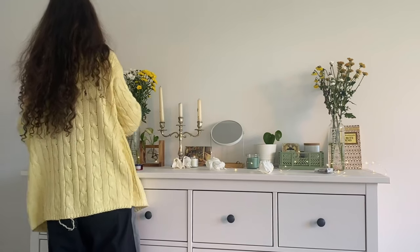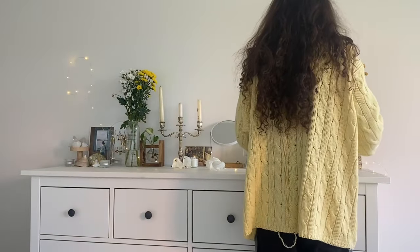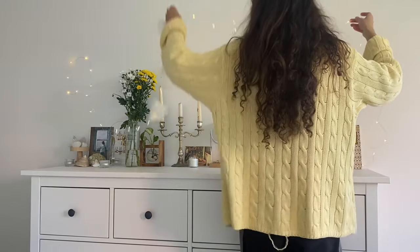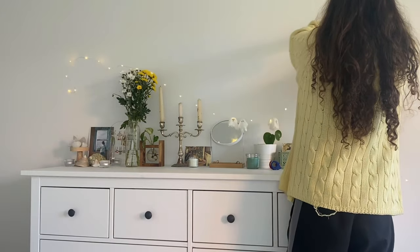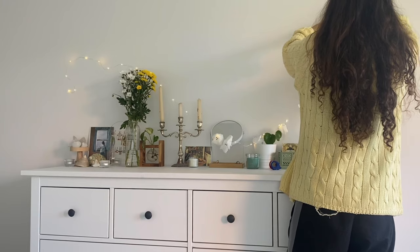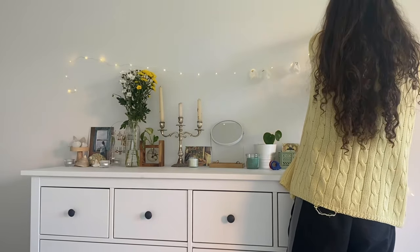Please ignore my messy hair in this clip — this is literally what my hair looks like after a day. The day before you saw me in the intro my curls still looked pretty, but one day later they look like this. Anyway, I used some tape to fix the fairy lights on my wall and then arranged all the little ghosts.